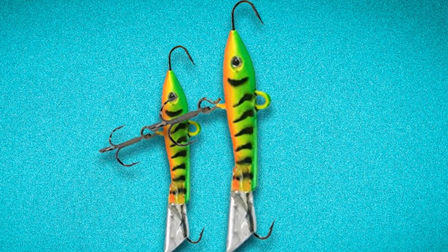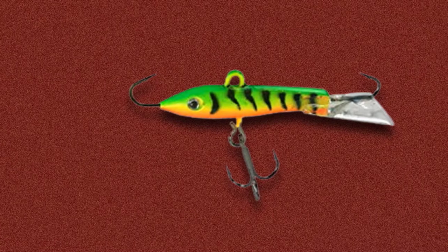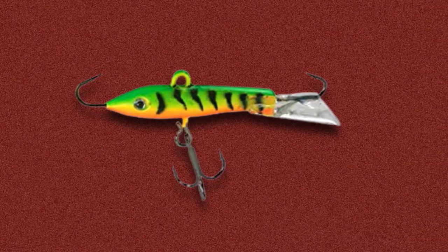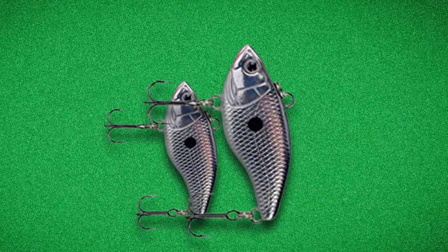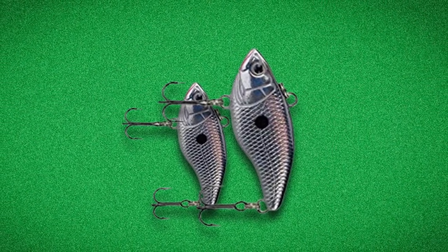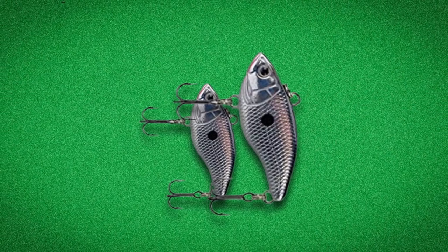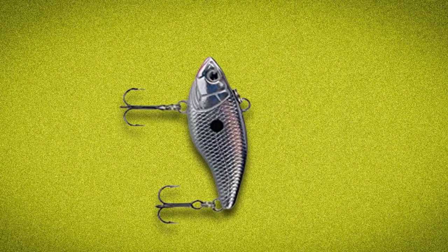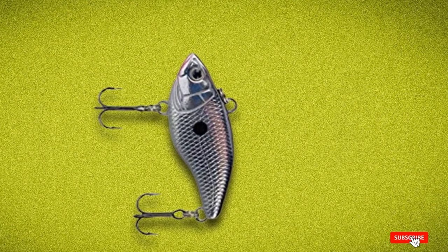You do not need any technical knowledge to use these lures — even a child can use it easily. Its extraordinary scent is perfect for catching crappie, so there is no need to put in much effort. As a result, even a beginner can go fishing. It's priced around $36. Although it is a little expensive, for its great features it will easily make your investment worth it. In my opinion, this is the best crappie lure. It has a rating of 4.3 out of 5 stars on Amazon and nearly 45+ reviews.